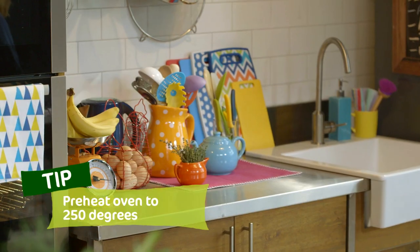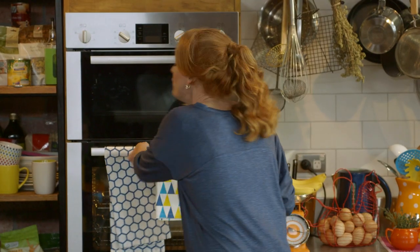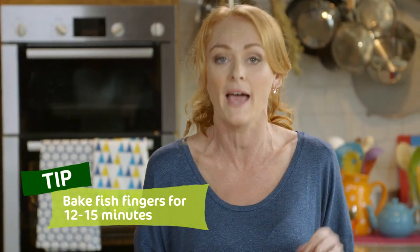These are ready for the oven now. I've preheated it to 250 degrees — you want it really nice and hot for about 12 to 15 minutes. What I really love about these fish fingers is they're baked, not fried, so it's a much healthier way to eat, and also it's less mess, so less work for me.